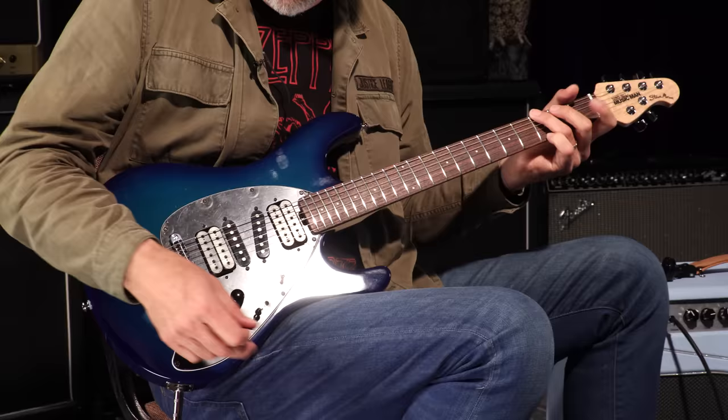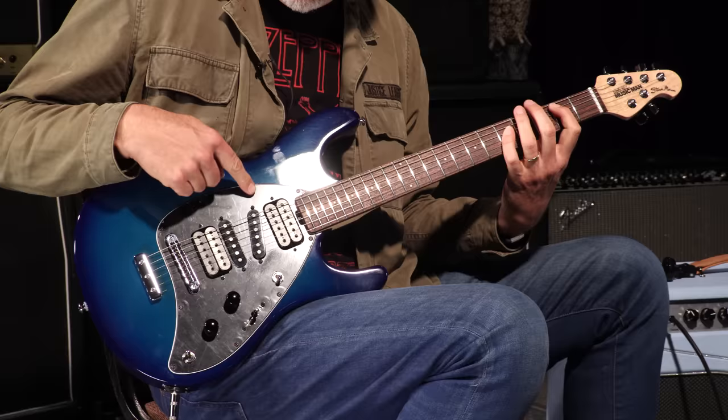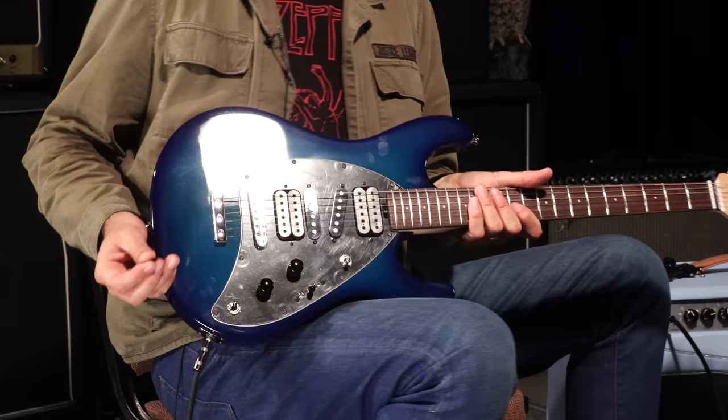Now if I pop this one all the way up it just immediately goes to just this pickup — it kills everything and it's just right there. So a lot of stuff going on in this guitar but it does make for every kind of tonal option under the sun.